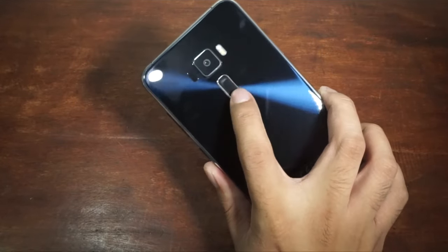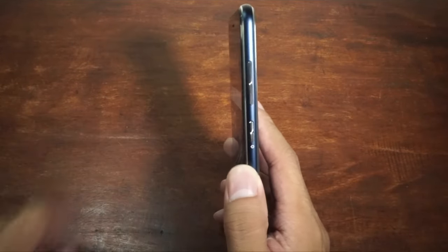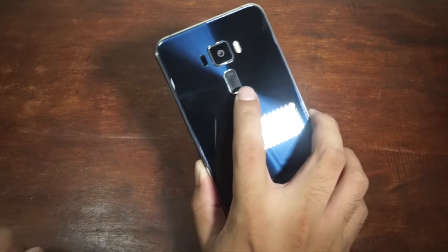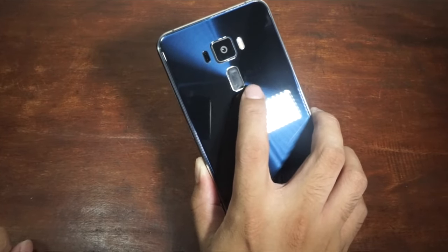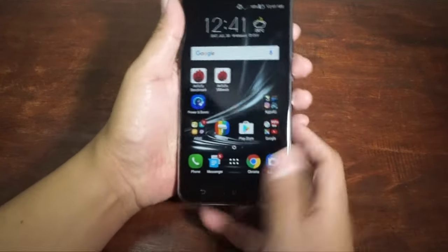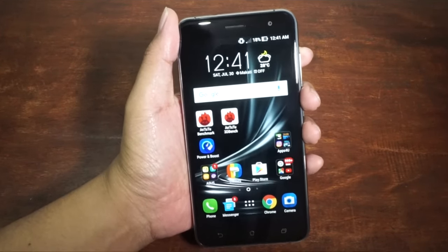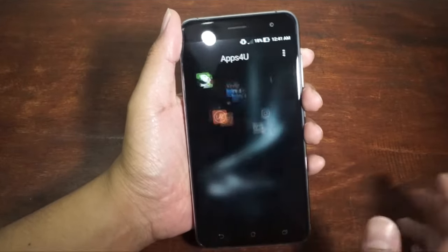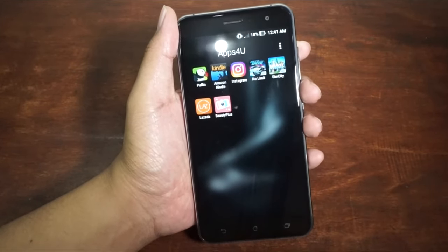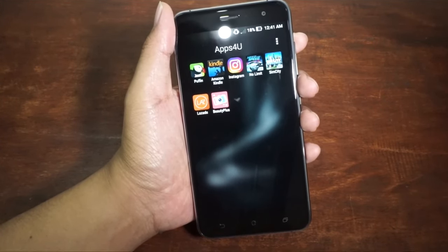There's no volume button at the back anymore — the volume button is placed on the side, and the back is just the fingerprint sensor. I really like fingerprint scanners placed at the back of a smartphone. As you could see, we have only a few apps, but I've installed AnTuTu to show you the benchmark later. We still have those applications that come pre-installed, including a Need for Speed game, a SimCity game, Lazada, BeautyPlus, Instagram, Amazon, and Puffin Browser.